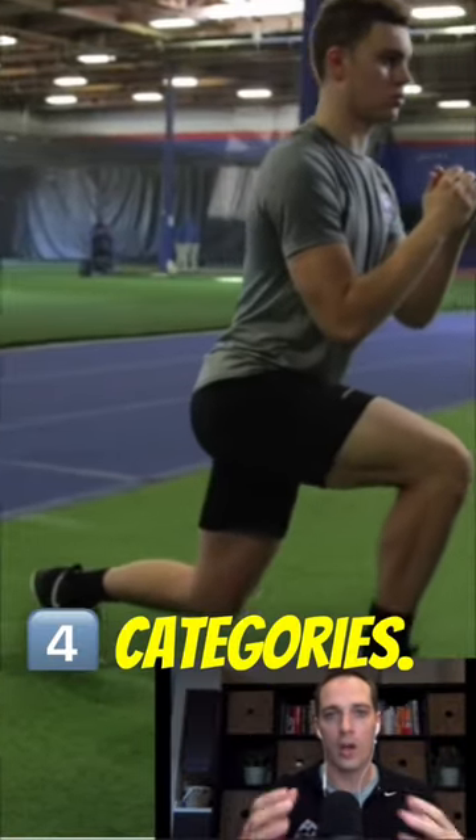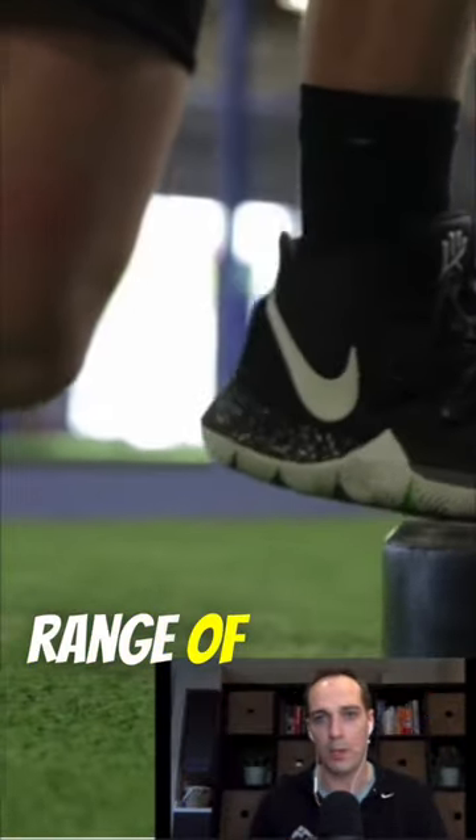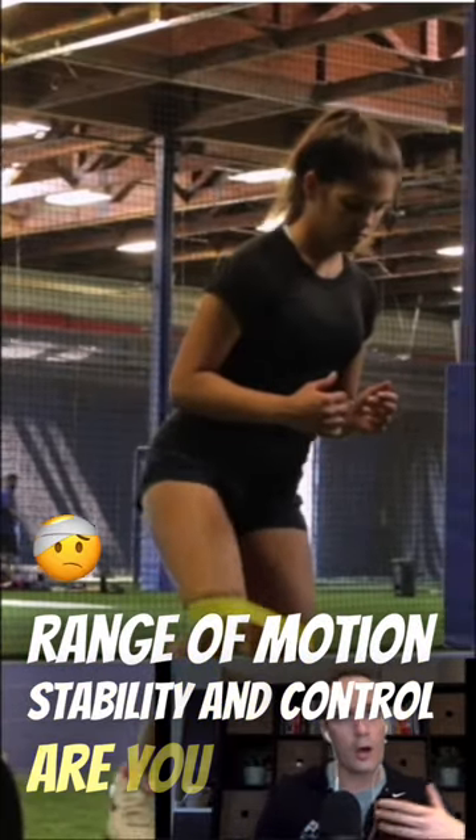The fourth category is whether you are healthy. Do you have sufficient range of motion, stability, and control? Are you pain-free?